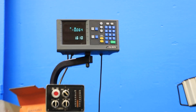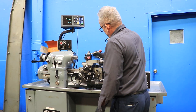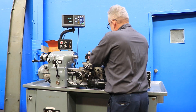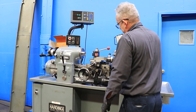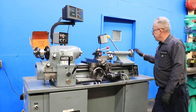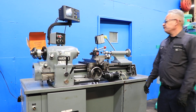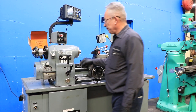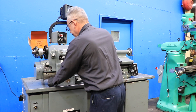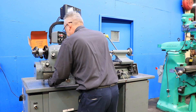The machine also has a Dorian quick-change tool post. Compound. Tail stock, which has a Jacobs drill chuck in there — it's number two Morse taper. This machine also has extra tool post holders, a steady rest, and a faceplate.